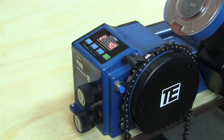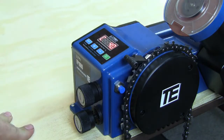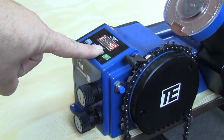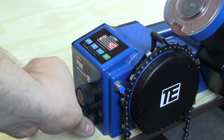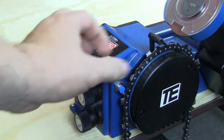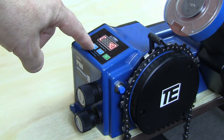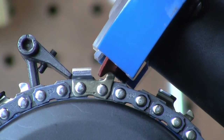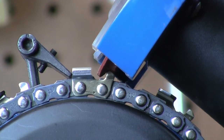Now we need to adjust the length and pitch settings on the machine to place the depth gauge directly under the cutter. Press and hold the minus key to advance the chain forward, then using the length knob, adjust the advance arm until the cutter is under the head. Press and hold the plus key to drop the head down, then make your final adjustments so that the grinding wheel is just barely touching the top of the raker.